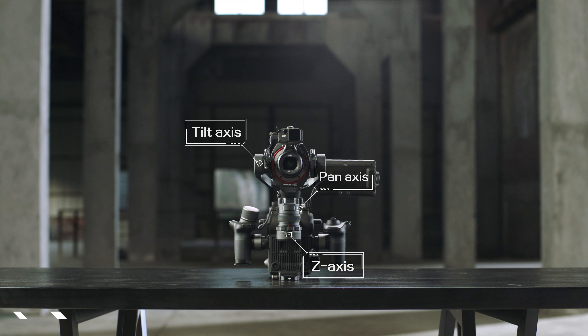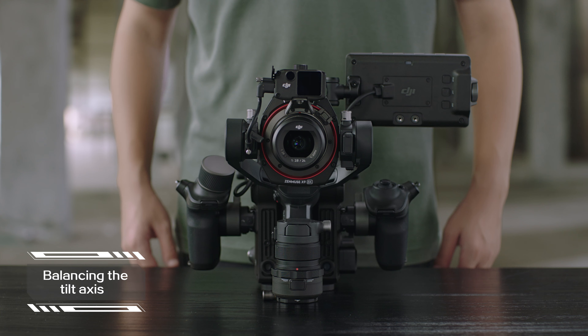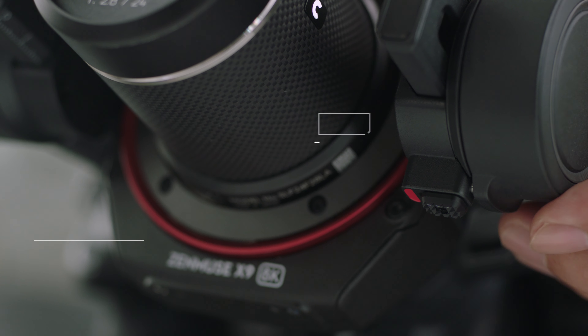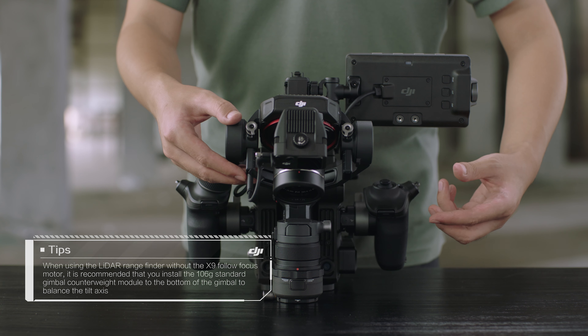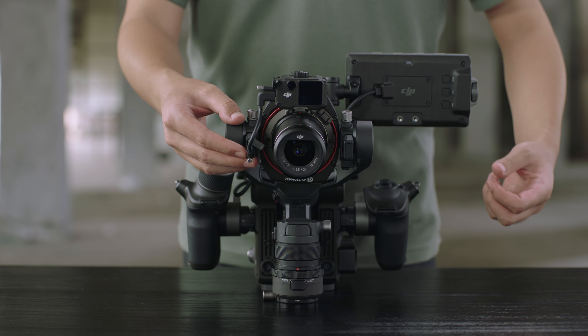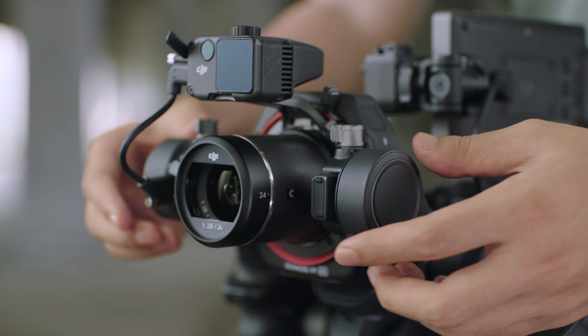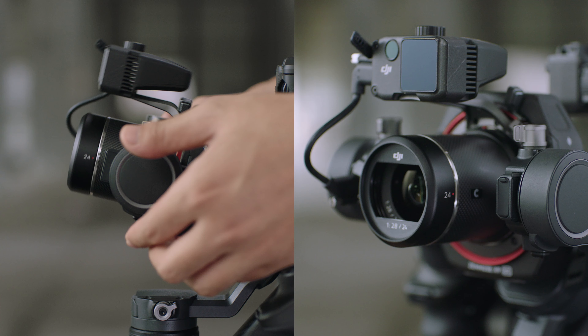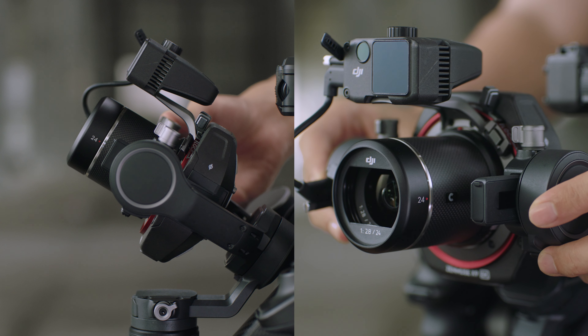Steps for Balancing the tilt-axis. Step 1: Unlock the tilt-axis and make the lens face forward to check the center of gravity. If the lens leans downward, it is top-heavy. Loosen the tilt-axis knob and move the tilt-axis backward to a balanced position. If the lens tilts upward, it is bottom-heavy. Move the tilt-axis forward to a balanced position.